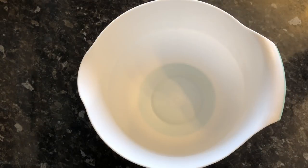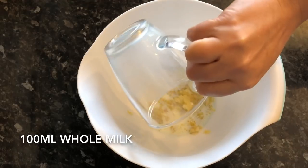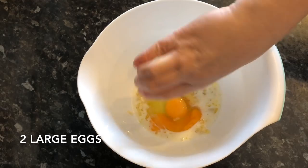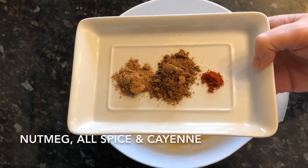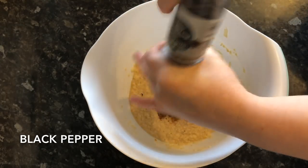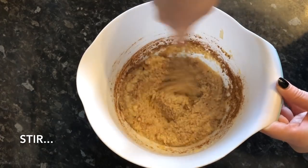Once your onions have had the time they need, you can start making your meatballs. To a large bowl, add your softened onions, then your milk, your eggs, and your breadcrumbs. Give that a good mix together — I believe this is called a slurry. Then add your spices, some cracked black pepper or white pepper if you prefer, and a good pinch of salt. Give that a good mix as well.